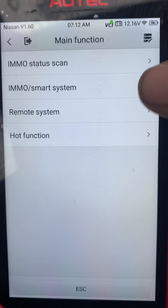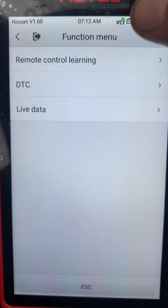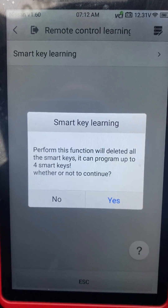Let's go to email slash smart system, remote control learning, smart key learning. It's going to delete all keys.